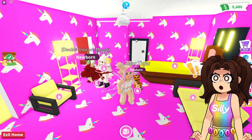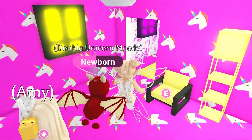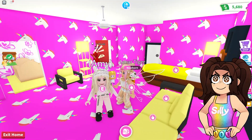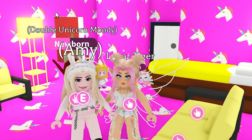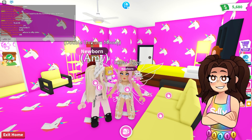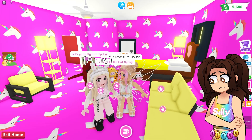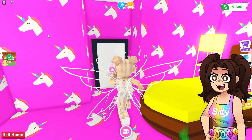Oh, look at how cute this is. This is definitely made for Silly, I think. Because everything is yellow and I love it so much. Look at how cute all of this is. Oh my goodness, you did such a good job. I rate this a 1,200,000 out of 10. That is really good. I love this house. Amy did such a good job. Let me see the other ones.